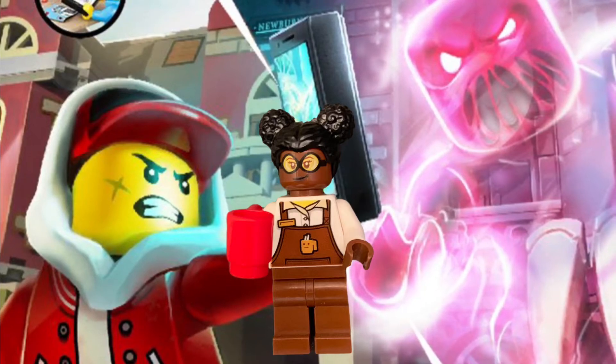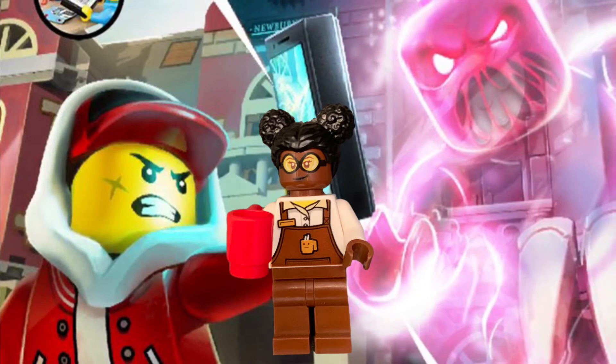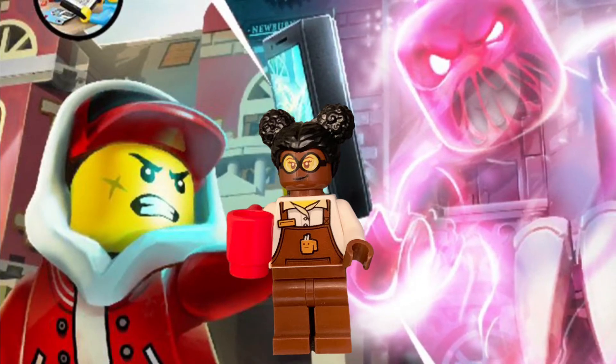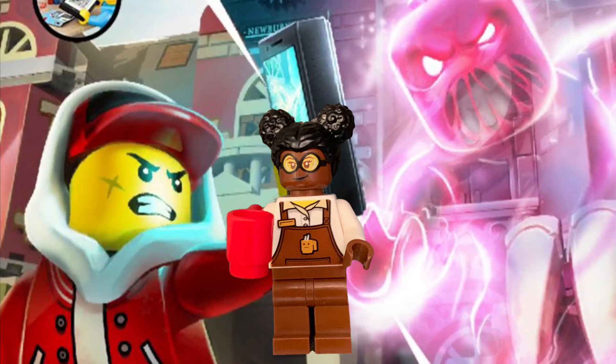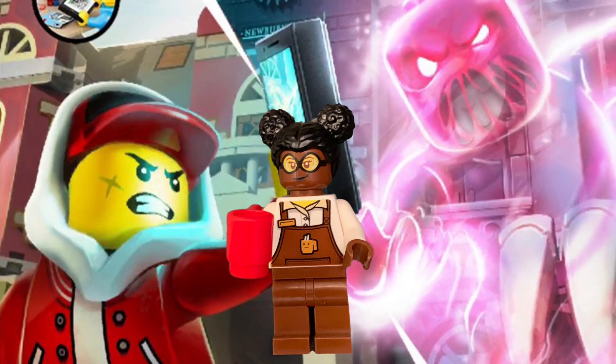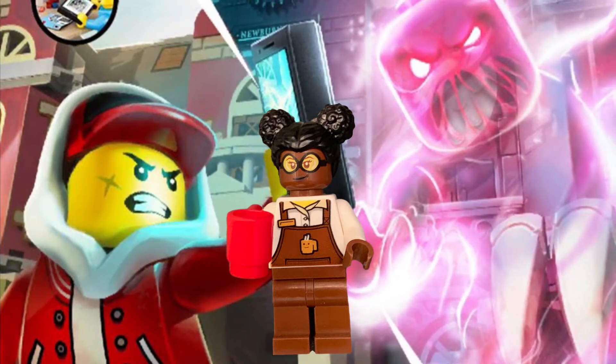Hey guys, welcome back to Cafe Con LEGO. This is your host Cece, and today we're going to be taking a look at the Hidden Side app that goes with your different LEGO Hidden Side sets. Let me know down in the comments below if you have any of the Hidden Side sets yet and which ones you have. Also, if you could like and subscribe, I would greatly appreciate that.